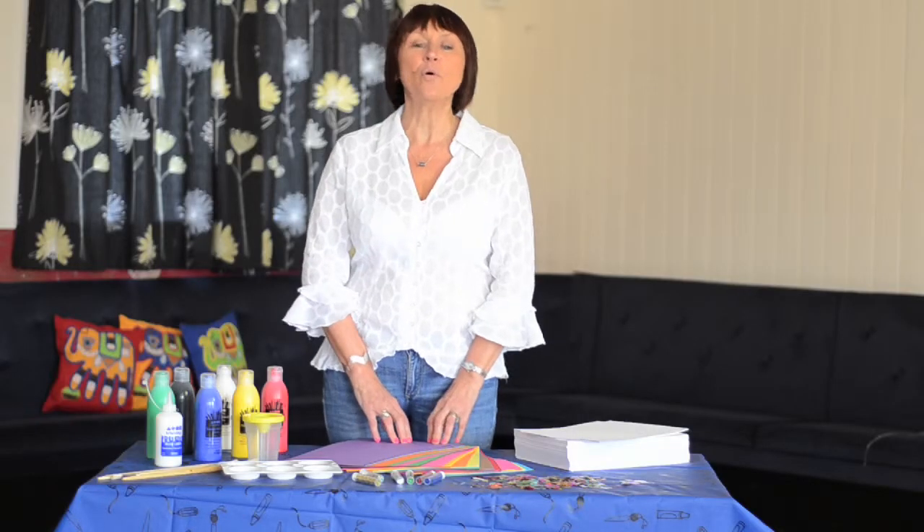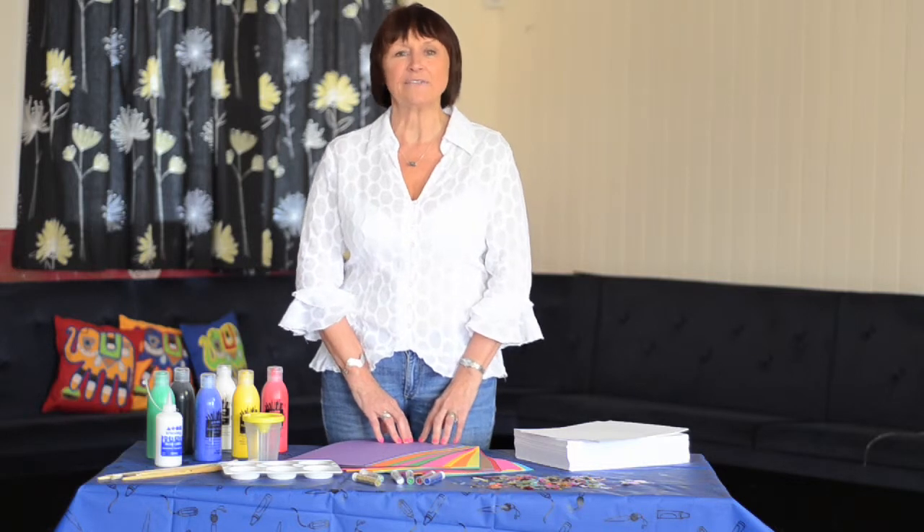This superb kit will give children of all ages hours of creative fun. Thank you.